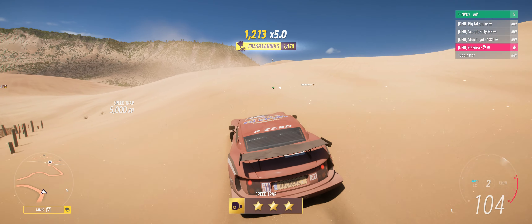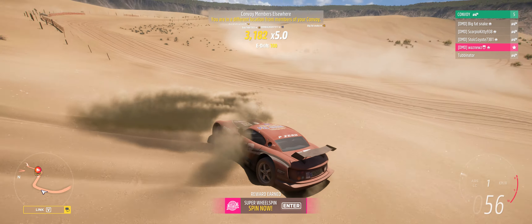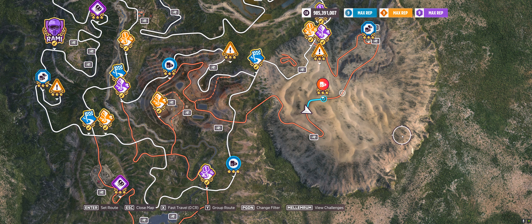Yeah, 185 — that was not fair. It will do a lot more than that. That was actually a shitty attempt on my part. It will do at least 200. Trust me on that.